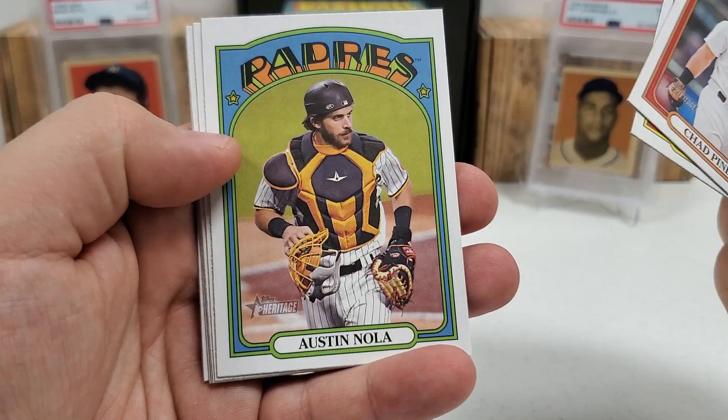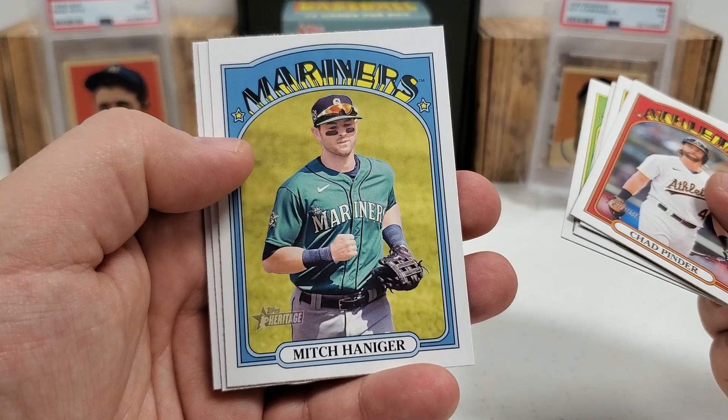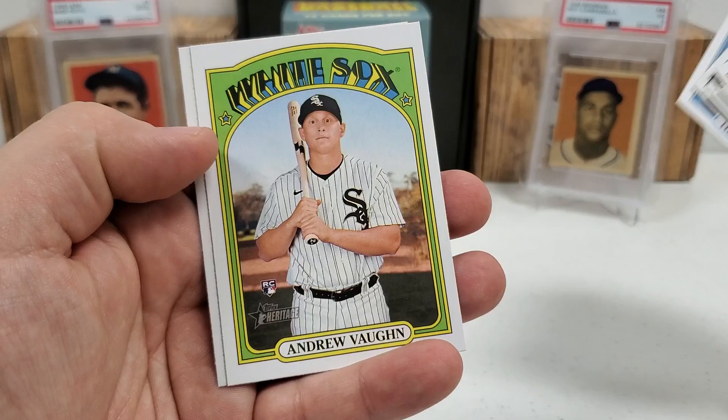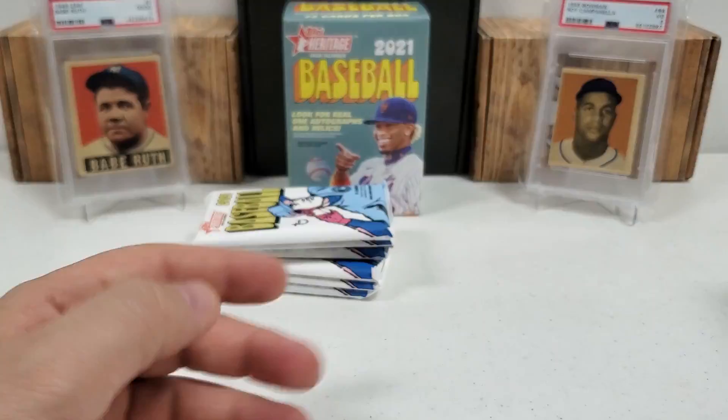Chad Pinder, Andrés Giménez rookie, Austin Nola. Alex Young — it's obviously not a hot box; we'd have had one of those purple chrome finish cards in every pack if it was. Lance Lynn. You can get those hot box packs in these blasters as well, not just hobby boxes. Mitch Haniger, Hunter Harvey. There's a nice one — Andrew Vaughn, very nice one. He literally looks like he is shocked at what he's looking at there — nice Andrew Vaughn rookie card, very nice one there. And Ronaldo López.